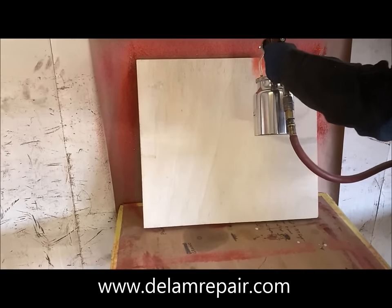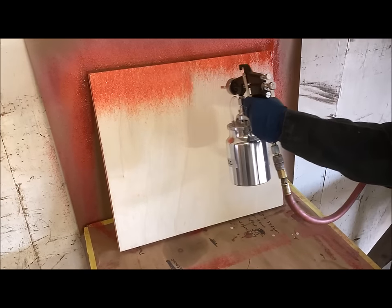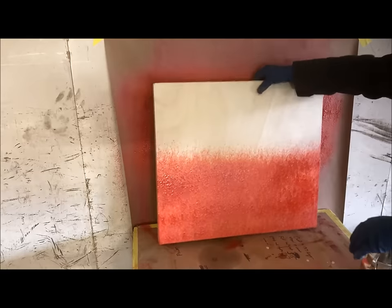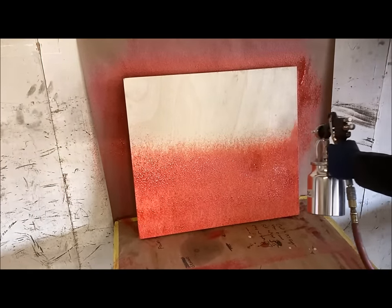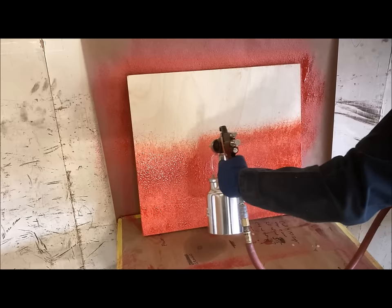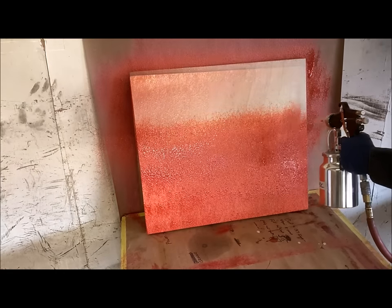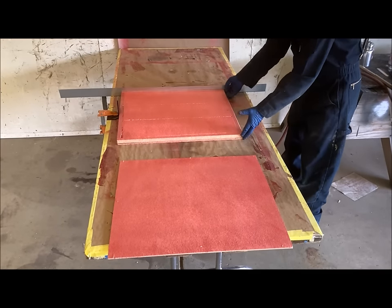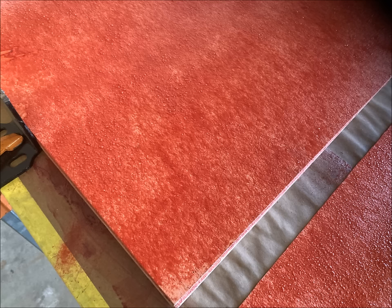We set the coated styrofoam aside and started to apply the glue to the Luon plywood. We finish applying to the panel, give it a little touch-up, and then set the panels into the fixture that we've built to help us index the two parts when we put them together.